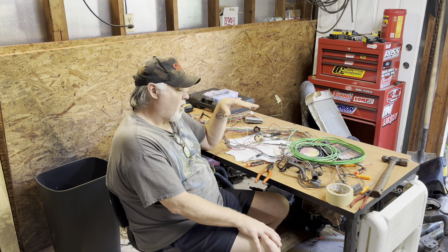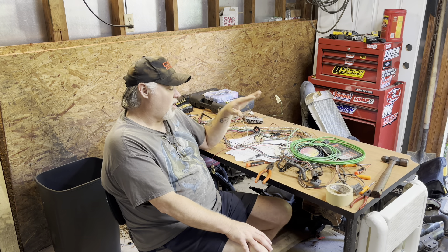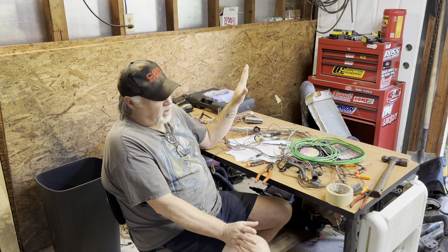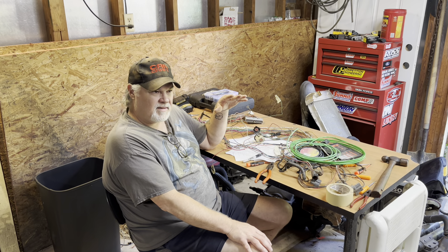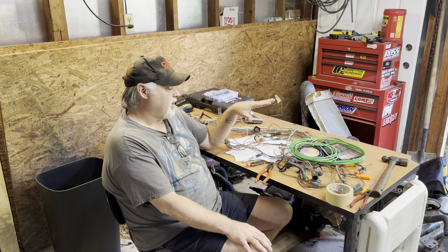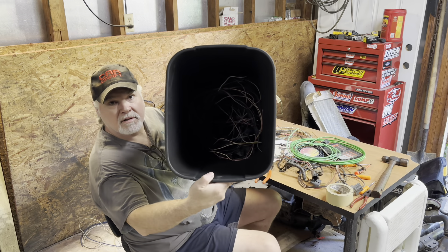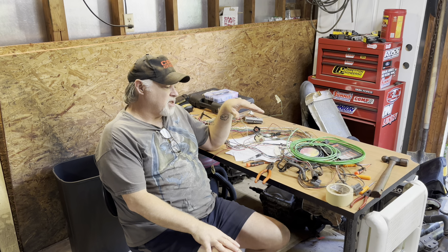What do we have here? We have a harness. This is not the harness from the silver car. This is a spare junkyard harness that we are, much to the chagrin of some people, eliminating all the things that we don't need to run the car, technically speaking. It's not just about getting rid of the wires from the harness itself, which, let's be honest, has been quite a few. It's about making this harness a poor man's standalone.